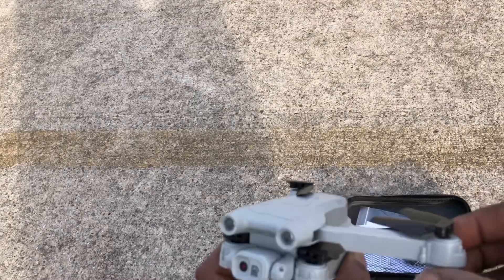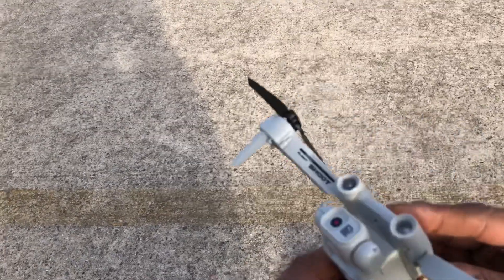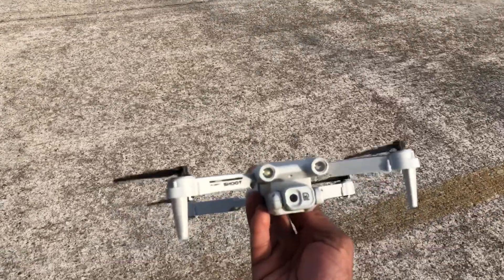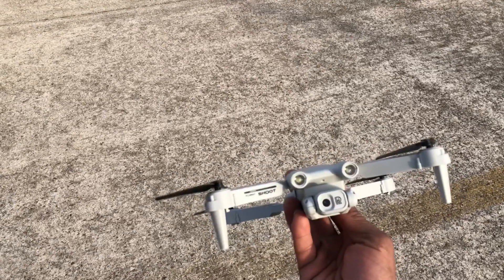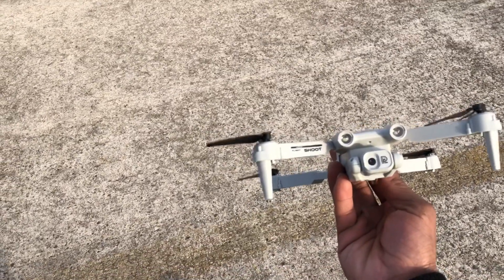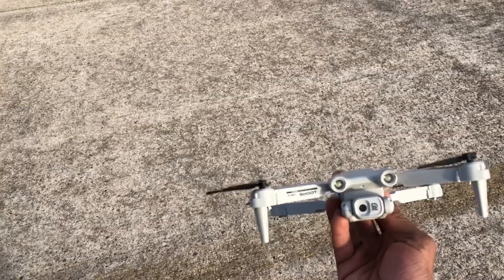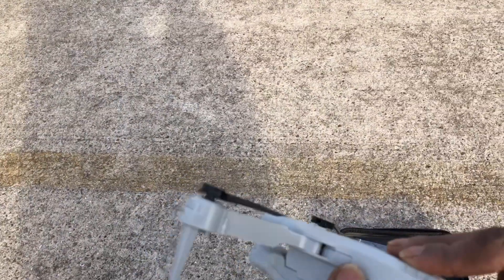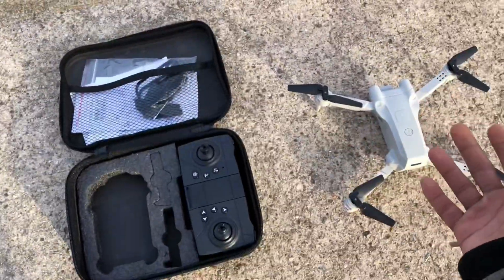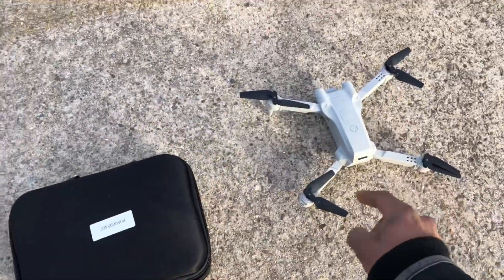I wanted to come back and do a follow-up because on the first flight it seemed like it went into an early LVC warning and I couldn't do any flips. I think that's just what this drone does — it goes into an early LVC warning. If you want to test out the flips, you've only got about 30 seconds to a minute before it hits LVC. Once it's in LVC it still flies for a good few minutes, so it's just an early LVC warning. On these cheaper Wi-Fi drones, they have the flip function but you shouldn't be flipping brush motor quads too much anyway because that really kills the motors — so I guess that's kind of a good feature.